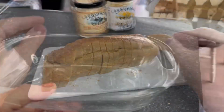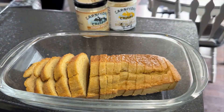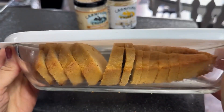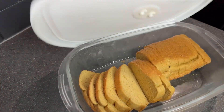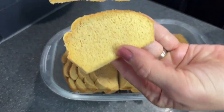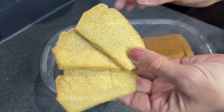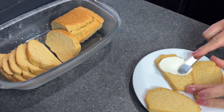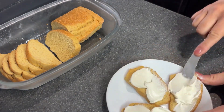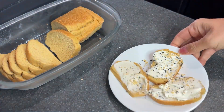I was able to store it in a glass container in the fridge. The next day I pulled it out and it held up really well — it didn't get flimsy, soggy, or dried out. It was actually better the next day because the flavor was just neutral — no sweetness, no saltiness, no eggy taste. I added some cream cheese and everything bagel seasoning and it was awesome.